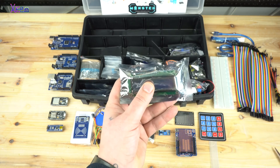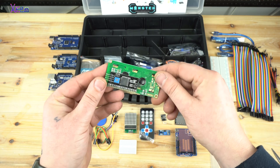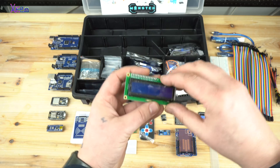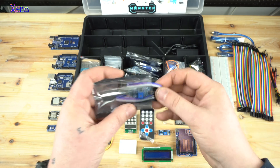Also in the kit is a 16x2 LCD monochrome I2C connection display, very commonly used in Arduino projects. Next is a soil moisture sensor with probes.